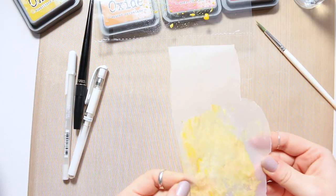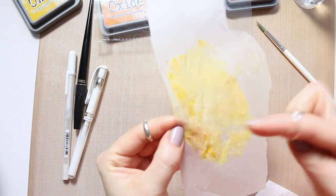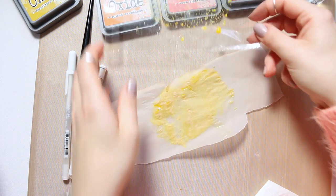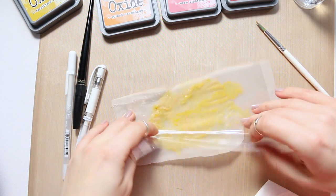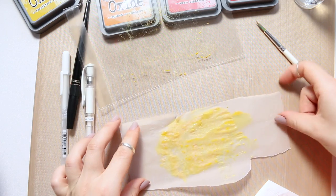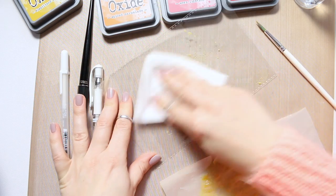It's an interesting look where you can see that the pigment has settled in some of these areas. And then let's try doing it again here, see if we can build it up on tracing paper. Maybe I'll also use some other colors on top of it.